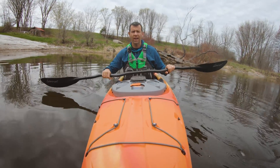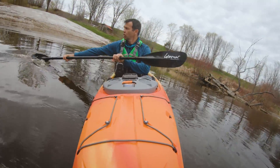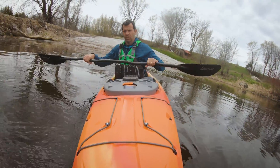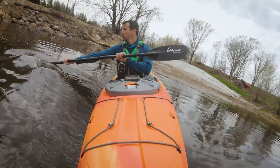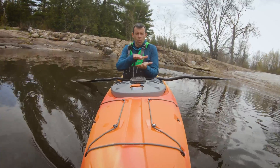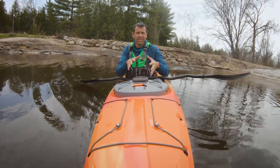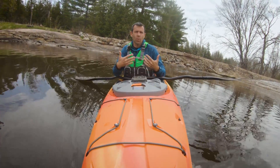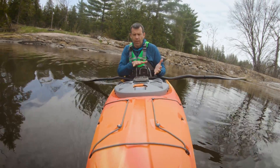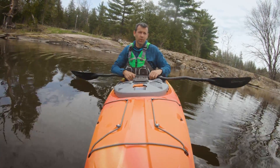Turning your boat on edge helps you turn even more effectively with a sweep stroke. You can reach further out to the side, and it also reduces your kayak's footprint in the water, making it want to turn more easily. So tilting your boat on edge is a good way of enhancing your sweep stroke.